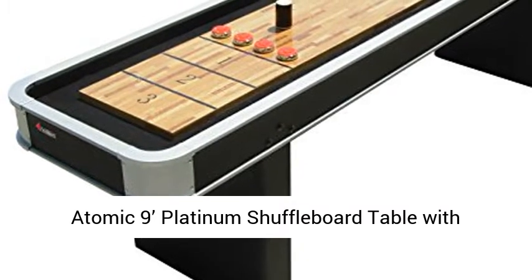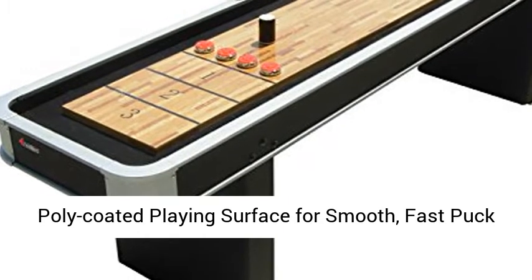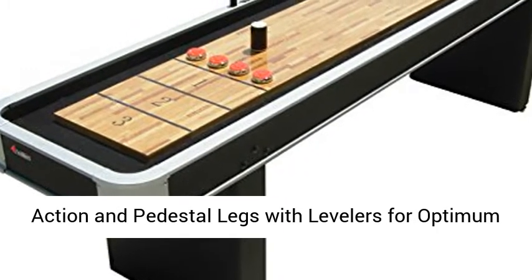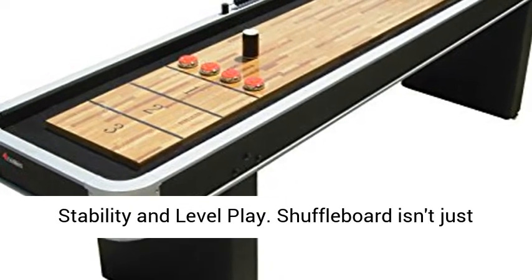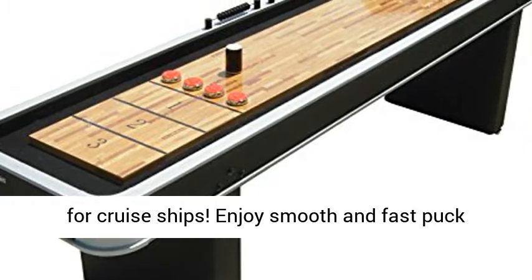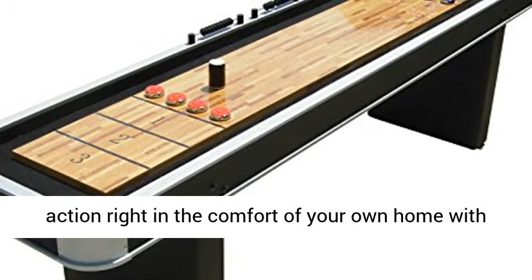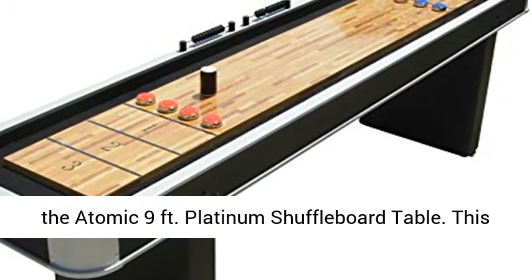The Atomic 9 Platinum Shuffleboard Table features a poly-coated playing surface for smooth, fast puck action, and pedestal legs with levelers for optimum stability and level play. Shuffleboard isn't just for cruise ships — enjoy smooth and fast puck action right in the comfort of your own home with the Atomic 9 Feet Platinum Shuffleboard Table.